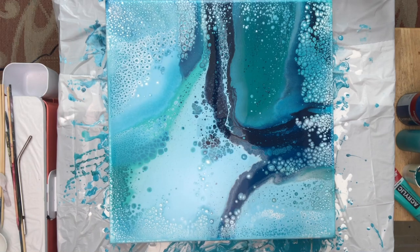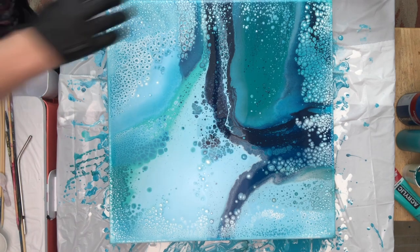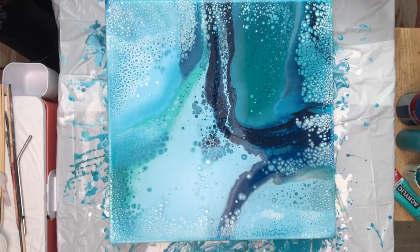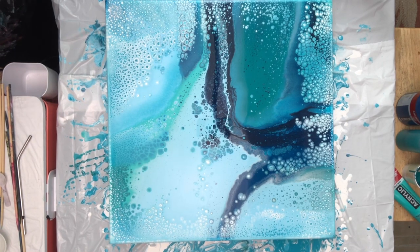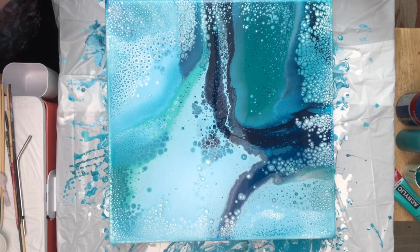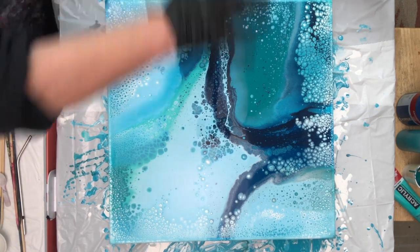I asked my husband to come up and take a look. I've been contemplating whether or not I should do a Dutch pour through this area here. He said I'll probably mess with it and do it, but he likes it the way it is. And I agree — I think it's beautiful and the color palette is gorgeous. So I am actually not going to mess with this one.